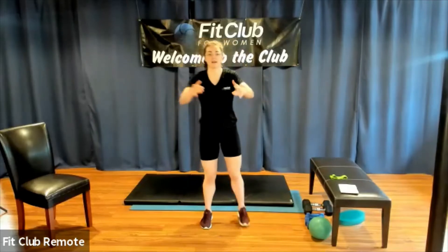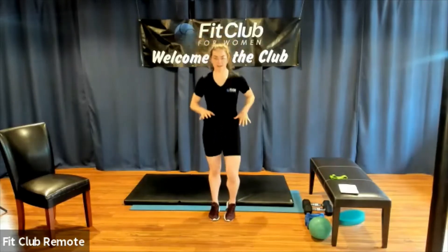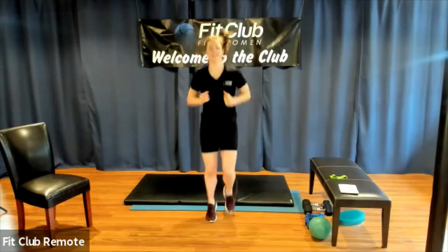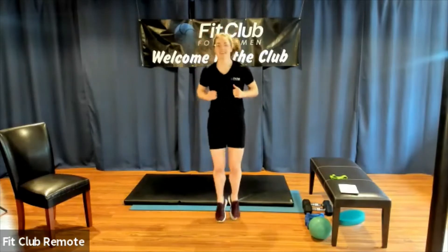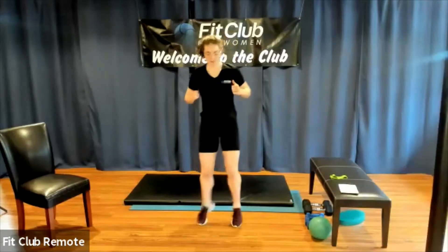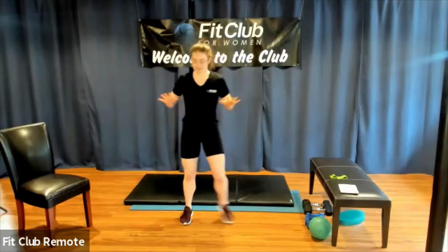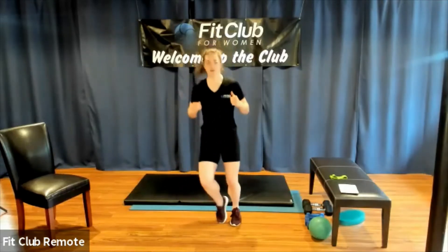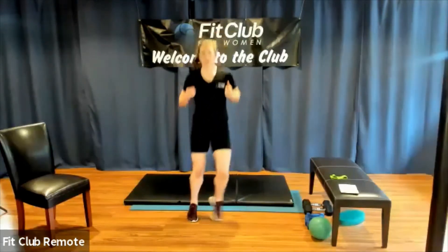I'm going to switch into a really soft little jog — it can be where you're totally lifting your feet up or just kind of peddling your heels, whatever works best for you. I'm going to add a little side-to-side action, so I'm just hopping and stepping from one side to the next. If you need to slow it down, make it a step tap. You should feel your heart rate coming up a little bit and your breath rate increasing.